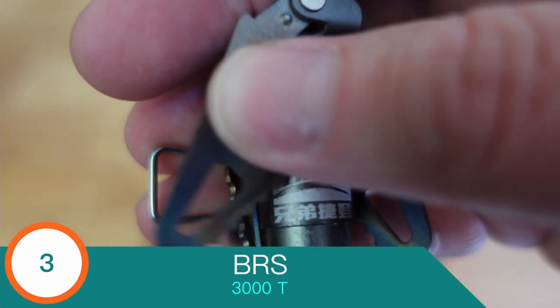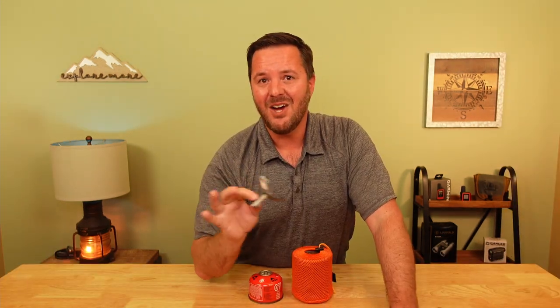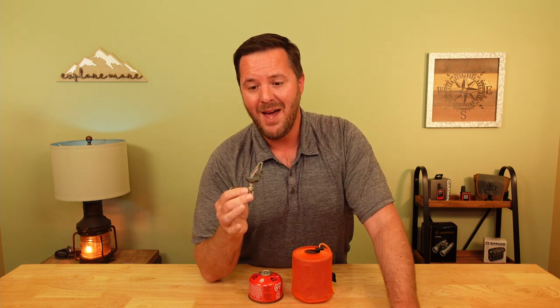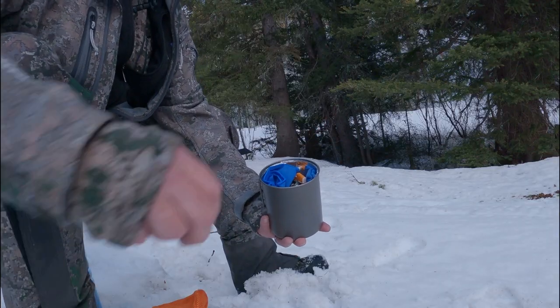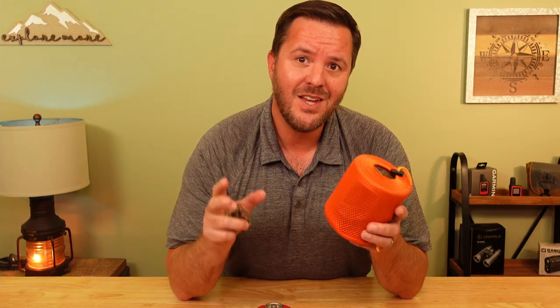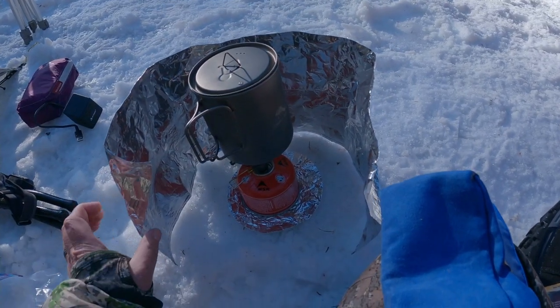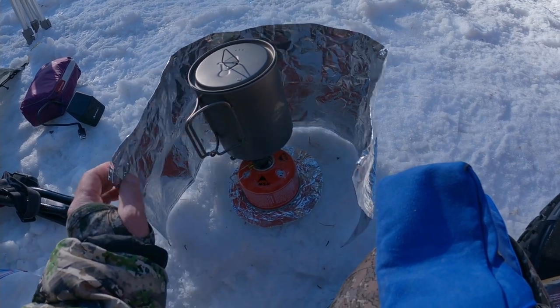Coming in at number three is my BRS 3000T titanium canister stove. Weighing in at less than an ounce, this thing is crazy light — as light or lighter than any alcohol stove I've made, purchased, or used in the past, which is insane. It folds up nice and compact, and it's small enough to nest inside my cook kit. I've had great success with the BRS in temps down to 20 degrees Fahrenheit and I can't wait to see how well this little stove performs for the rest of the year.